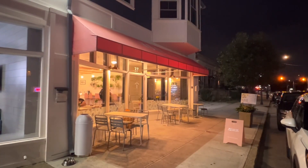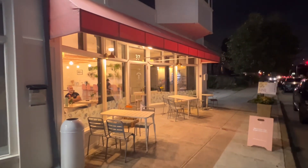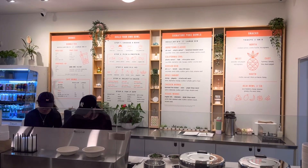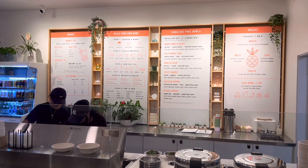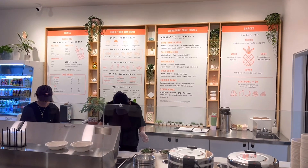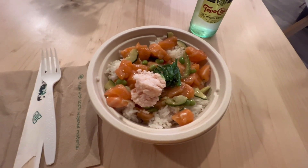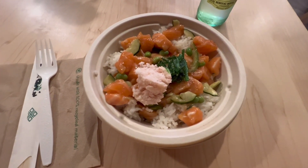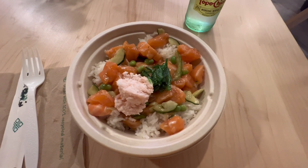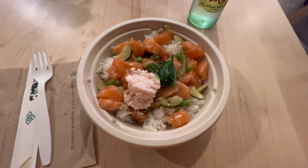Now I'm ready to go get a bite to eat. Full disclosure — this is Plan B. This is a poke spot here in East Greenwich. I was going to go to a clam shack and they were closed — Wednesday at like 7 p.m. So I'm going to check this place out, I love poke. I'm going to build my own bowl — probably going with Atlantic salmon over white rice, maybe some crab meat. What I'm having is Atlantic salmon over white rice with edamame, some cucumber, a little bit of ginger shoyu sauce, crab meat, and seaweed.